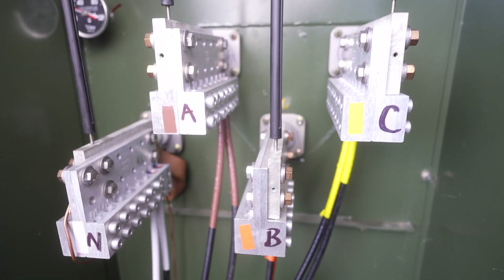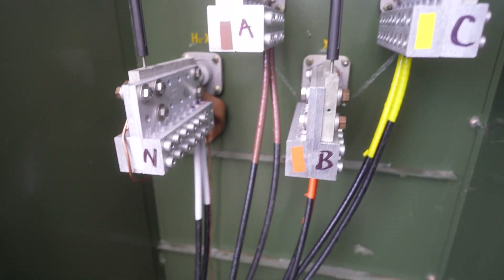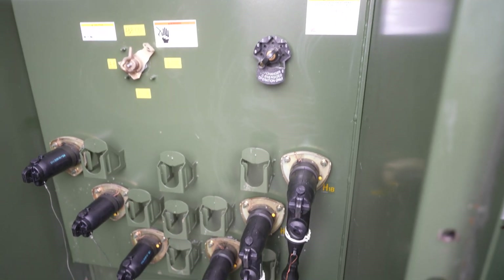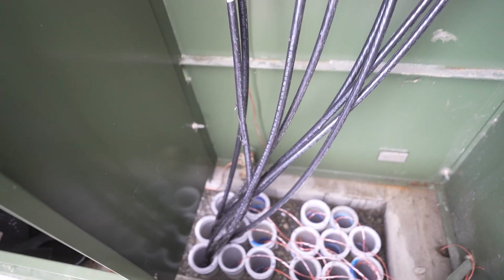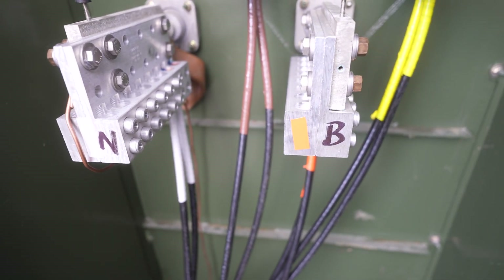Hello everyone, welcome back to the channel. Today's video I'm showing you guys inside our transformer — a 2.2 megawatt transformer we have at this farm — showing you guys how everything is set up here and how we're going to be pulling our wire to all of our containers. If you think that's interesting, hit like on the video and subscribe to the channel.